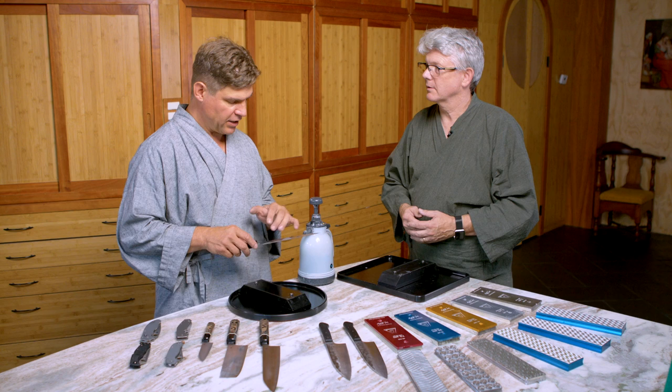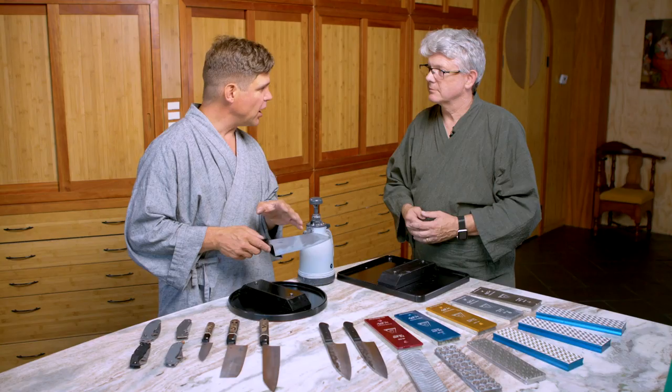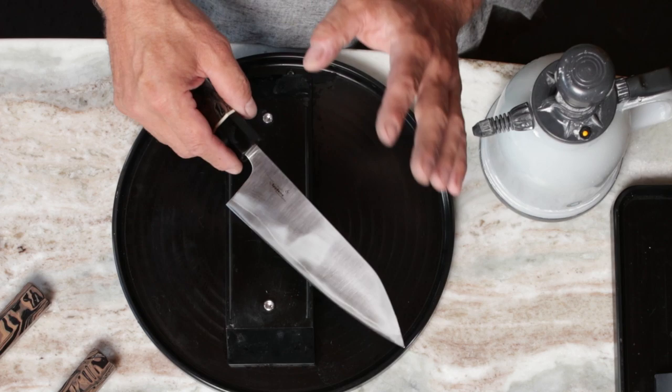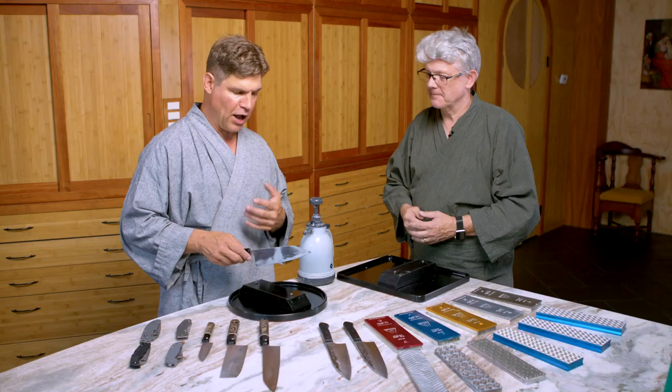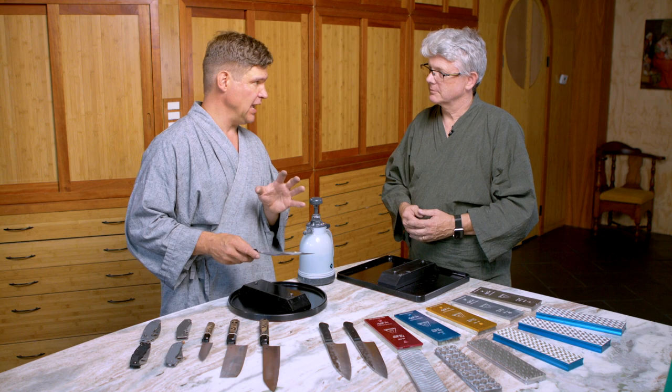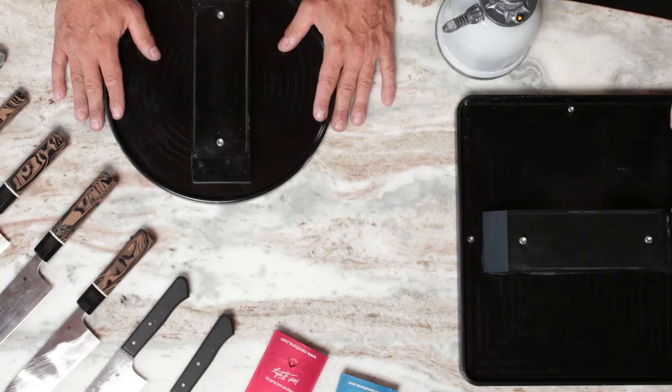I just showed our viewers how we can get a blade thinned down, sharpened, and polished in a really short amount of time, but it's not all that pretty looking — it's just what we call functional. How about you show our viewers the extended process, for somebody really interested in taking this whole Carter Stanley method to the nth degree where time is not an issue.